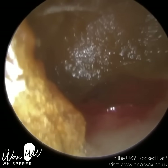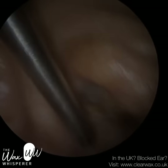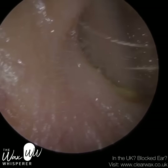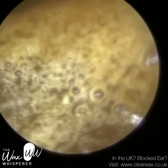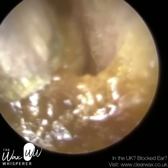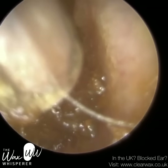Hi everyone, this is Mr. Neil Reiters here, also known as the Wax Whisperer. Thank you for joining me in my latest video. This is of a patient who had used a cotton swab, known in the UK as a cotton bud — I also think it's called a Q-tip in America, in the States, across the pond.